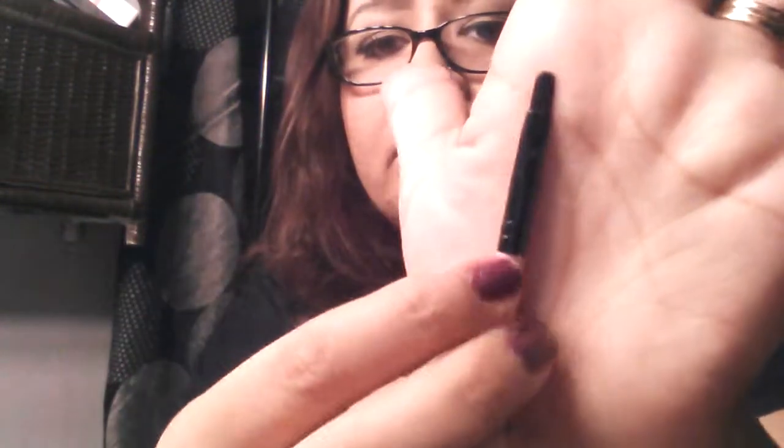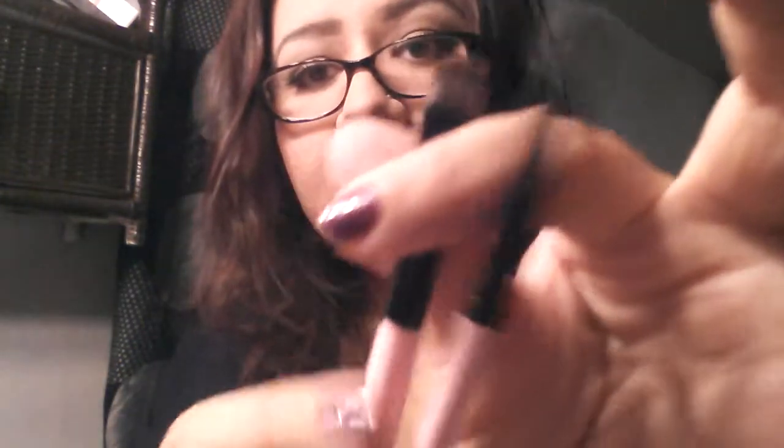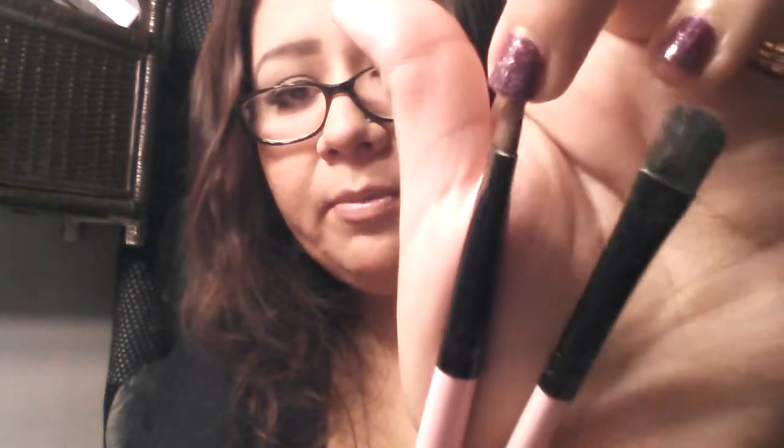I've already washed these like maybe three or four times. Here's a little lip gloss/lipstick brush — they have not shed at all. There's this brush, and here's another flat brush I use for concealers.